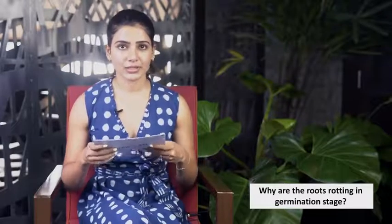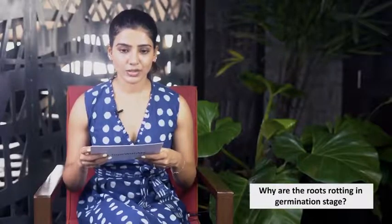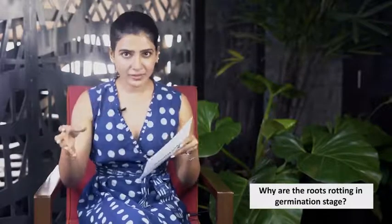This can be because your soil is not aerated enough. Make sure your soil is a little loose so it can breathe, and also ensure there's a good drainage system. I usually use grow bags.